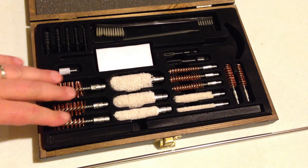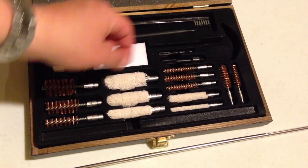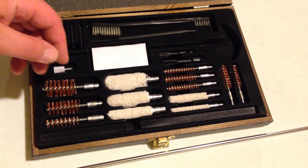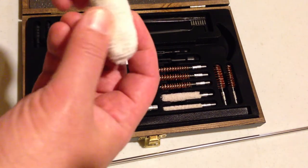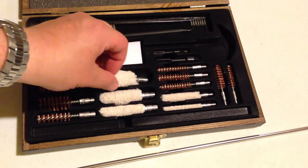We have eight different bronze brushes for different caliber sizes, ranging from shotgun down to small caliber pistols. There are five different mops. These are pretty good quality — this part is aluminum, or maybe steel. These are pretty quality, I would have to argue.